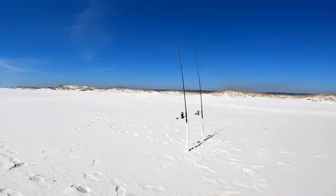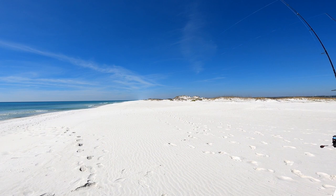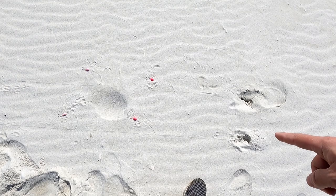The first benefit of using a shock leader is less visibility. To show this, I went out to the beach and compared two rigs side-by-side: one with the shock leader and one with the braided mainline attached directly to the rig. For the visibility test, I casted one of my rods out about 50 yards down the beach to show you what the line looks like laying in the sand.